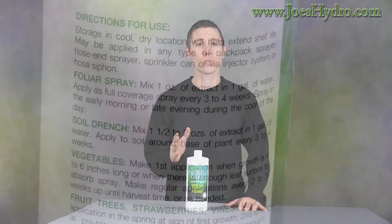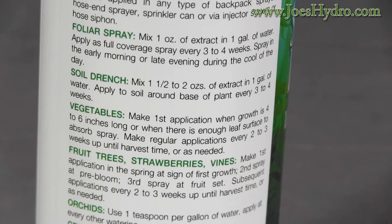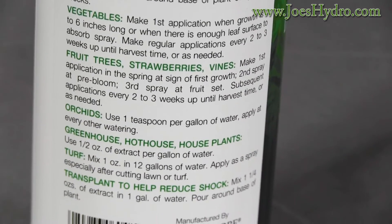It can be applied directly to the roots, mixing it with your regular feeding schedules, or it can be applied as a foliar spray. I really like to use this product during the cloning process to increase success rate in healthier clones by applying it as a foliar spray.